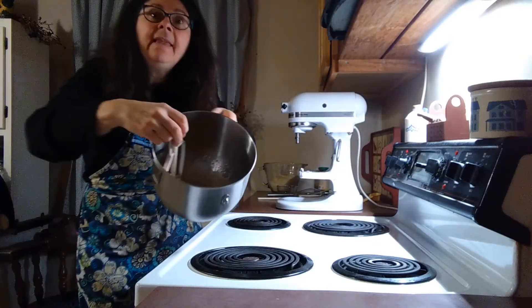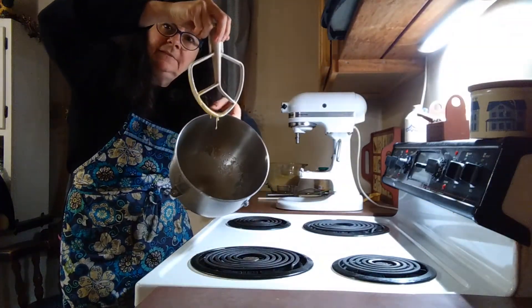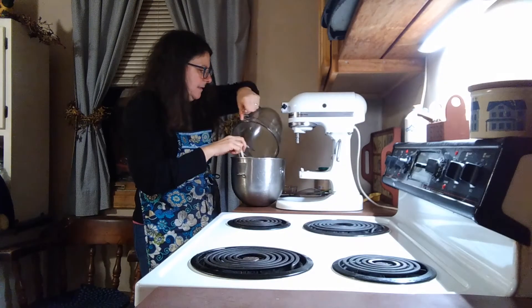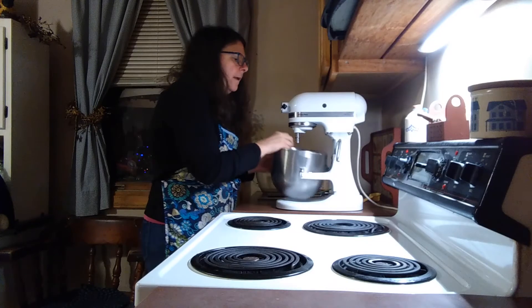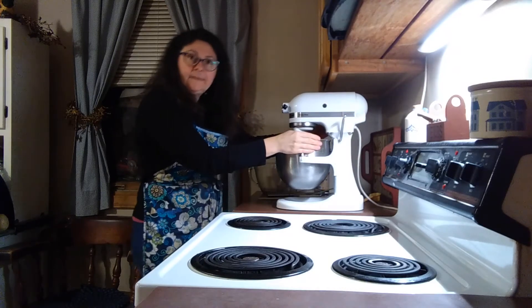Okay, you can see that is well mixed in there. Now we're going to add the dry ingredients to the wet ingredients and we will mix until combined.